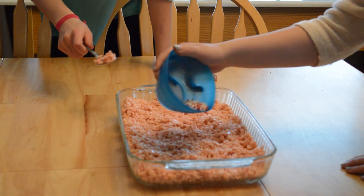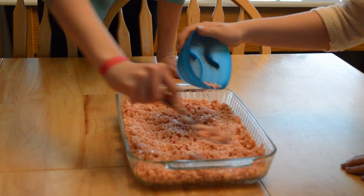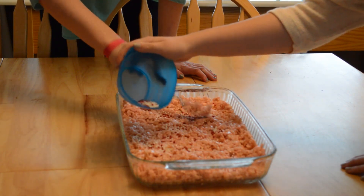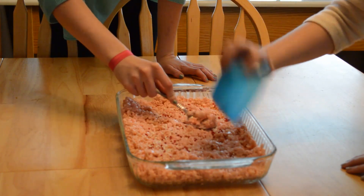Now you can add any sprinkles if you want to. We used some red and white balls to give more of a Valentine's Day feel, but you can add any color sprinkles that you want. Now let your Rice Krispies treats cool for about 30 minutes.